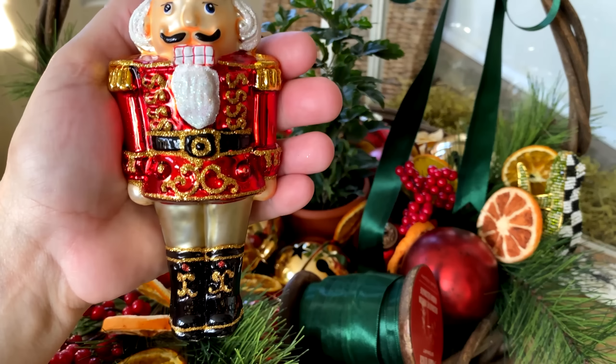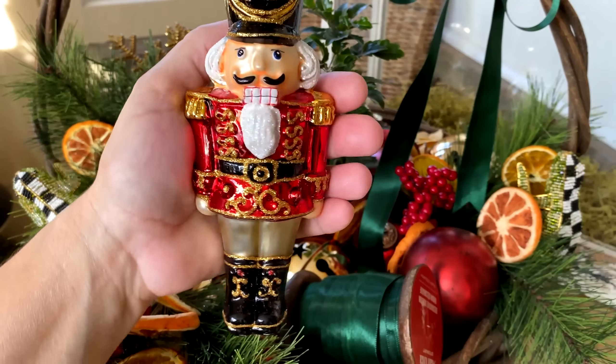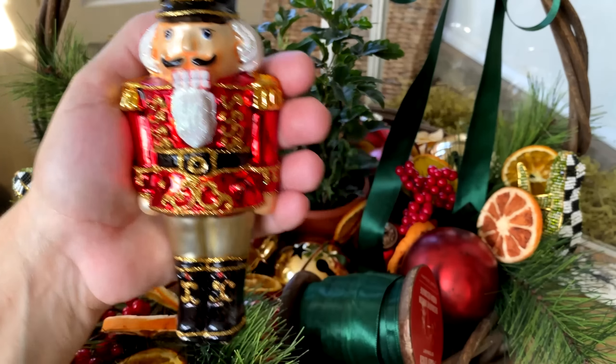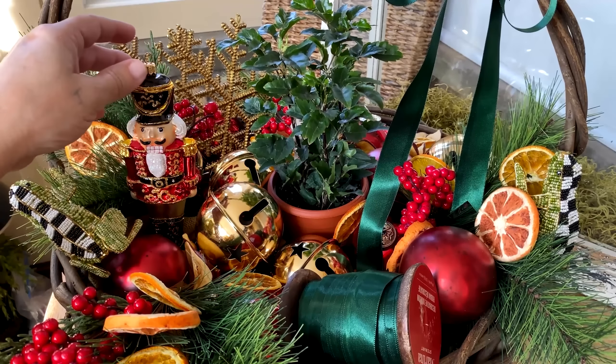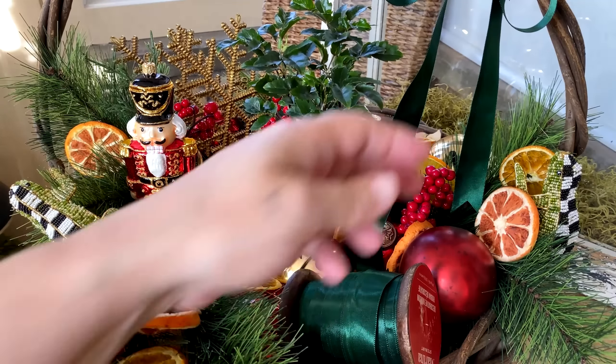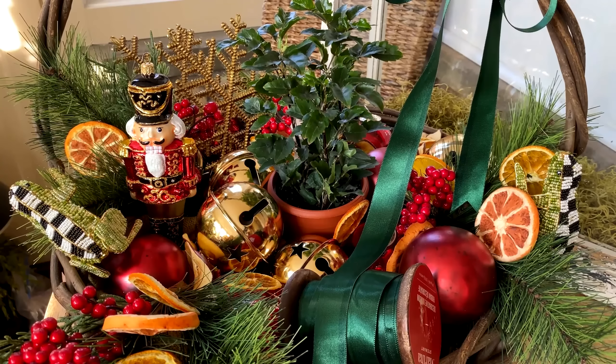Just look at all the details on him — he's so much fun. I have a couple of them. And then the frog, that came from Mackenzie Childs. And like I said, the sash ribbon is from HomeGoods.